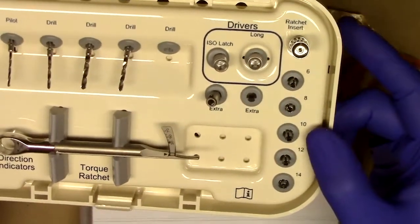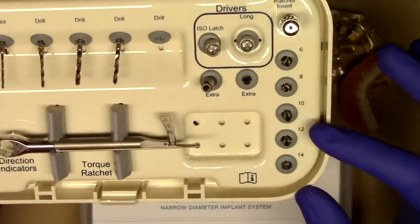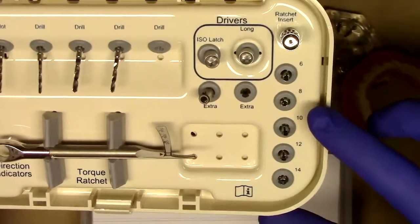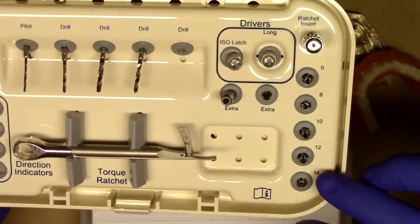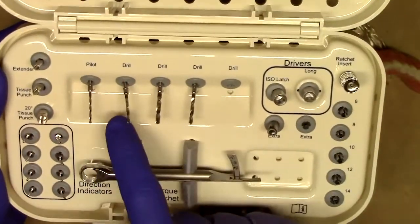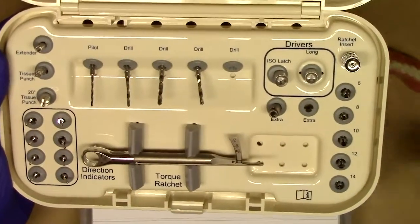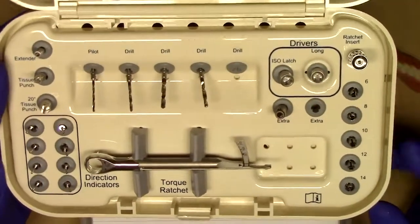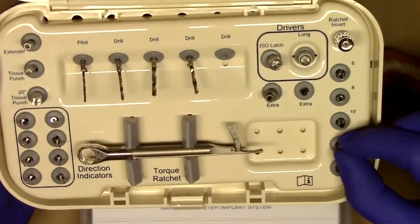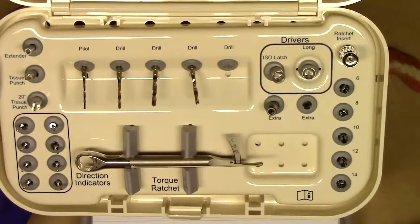You'll also notice that we have the included drill stops. We have five of them of different diameters and lengths. You can see here that we have a 6 mm length, 8, 10, 12, and 14 mm. All of these drill stops will snap on easily onto each one of the drill diameters, making for easy interchangeability. So if I was placing a 12 mm Saturno narrow diameter implant, I can take the 12 mm drill stop and put it on all four of my osteotomy burrs if needed.